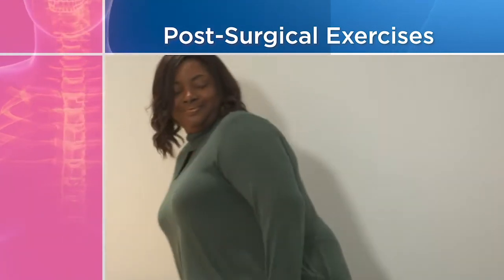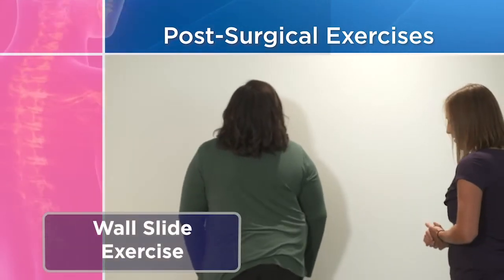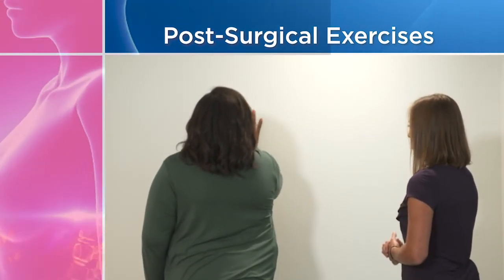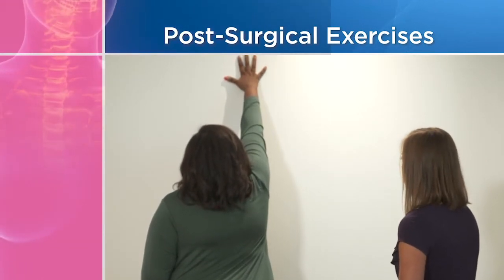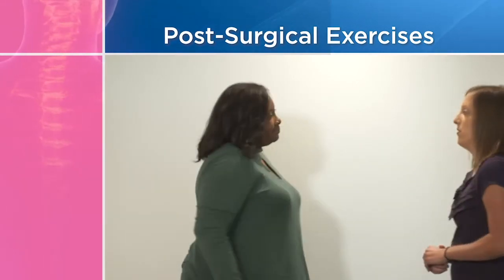The next exercise we call the wall slide, and you'll need a wall for this one. Come up close to the wall, about 12 inches back. Put your affected arm on the wall and then slide up as far as you can. Feel that stretch. Hold for five seconds and then bring it back. You'll do that one ten times.